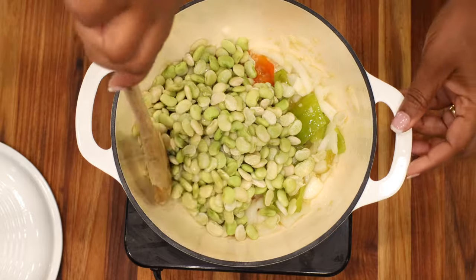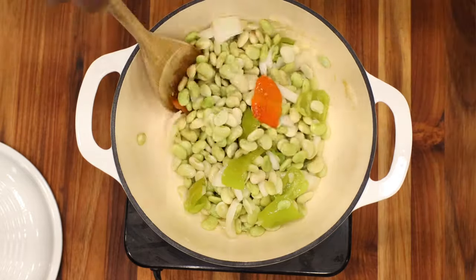Once you've added your lima beans, allow the mixture to continue to sauté for about one to two minutes over medium-high heat. While that is going on, go ahead and wash your rice. I like to use jasmine rice, but you can use any long grain rice or basmati rice. Be sure to wash it a minimum of three times, or until the water runs clear — it removes the starch and ensures you are cooking with clean ingredients. When washing your rice, use a strainer to minimize losing any grains when pouring out the water.